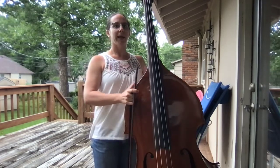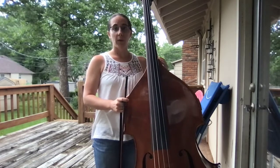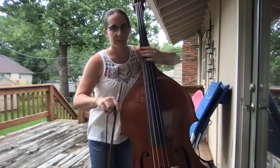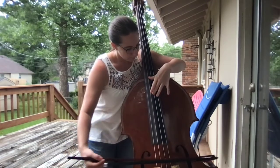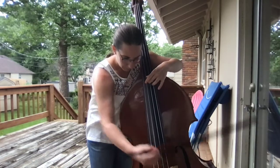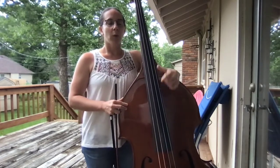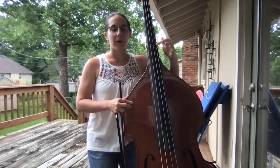Artificial harmonics are a great way for you to produce notes that are higher than maybe what you can normally reach on the harmonic series on any particular string. So artificial harmonics sound like this — that was just on the D string. What I'm doing is with my thumb, I'm pressing down a note, essentially creating a new string with a new harmonic series.